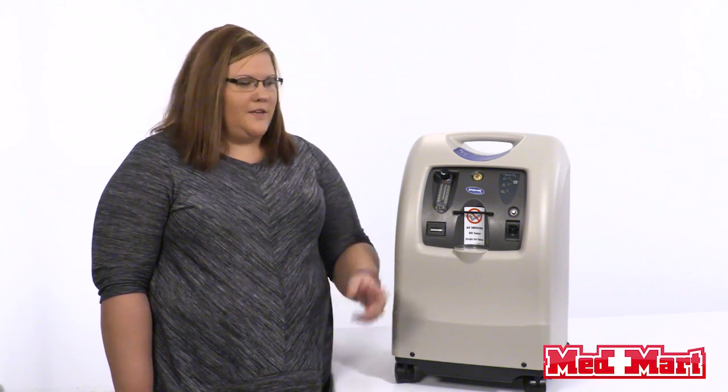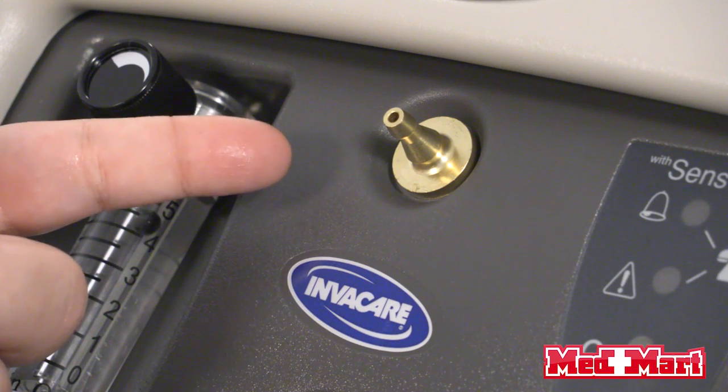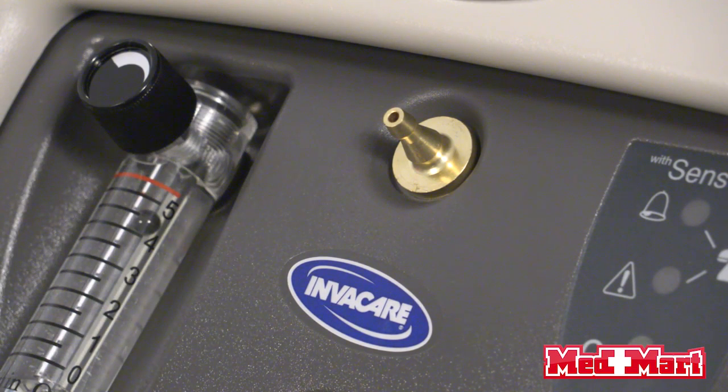A few things we like about this concentrator: it's been out on the market since 2007. On the machine you'll notice a brass nipple — that's where you connect your tubing, and it's not going to break as easily as the other ones.